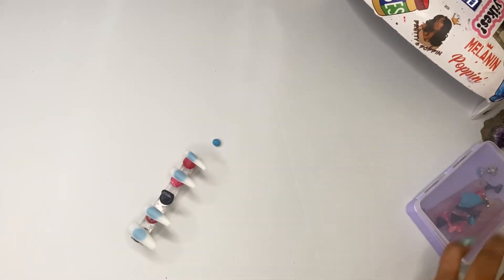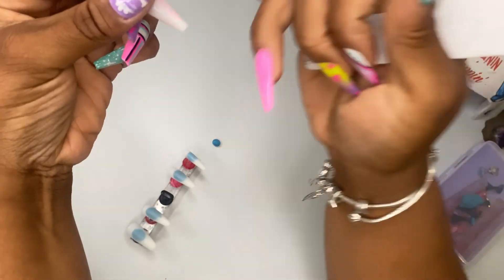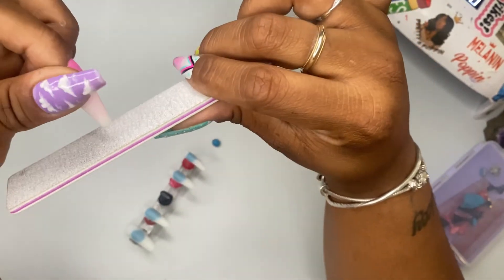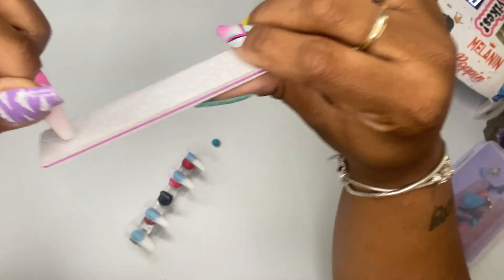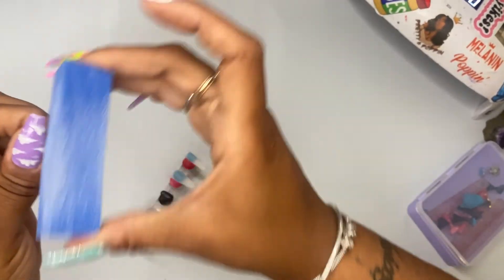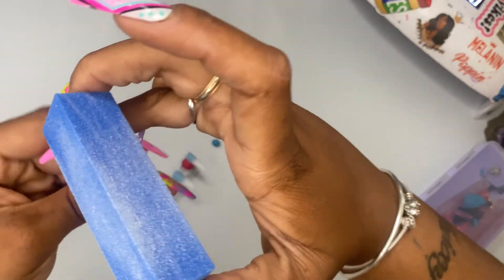I had already started buffing the nails but I wanted to show you guys how I do this. At the tip of the nails there's always going to be like a little thing sticking out — I think that's how they make them and then they break them off. So you always want to take a file and just gently file it back and forth to make the end straight. Then you take a buffer and just buff all of the glossy, shiny part off of the nail.